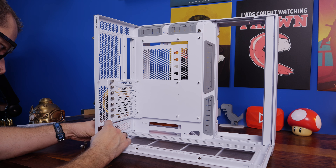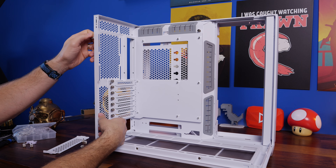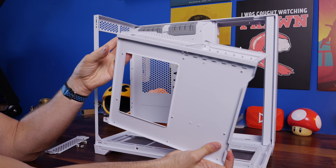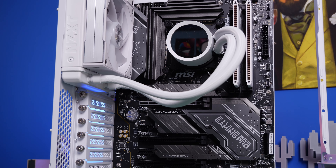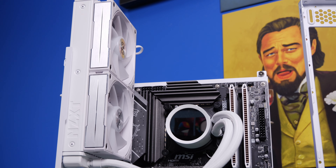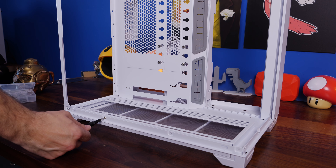You can also remove the SSD tray and the motherboard tray. At the bottom rear is a little bracket — take out those thumb screws and the screws at the rear of the motherboard and on the tray itself, and then you can take the entire motherboard tray out. This is really handy for the build process because you can install your motherboard and cooler on the tray outside the case, making things a lot easier and more straightforward.